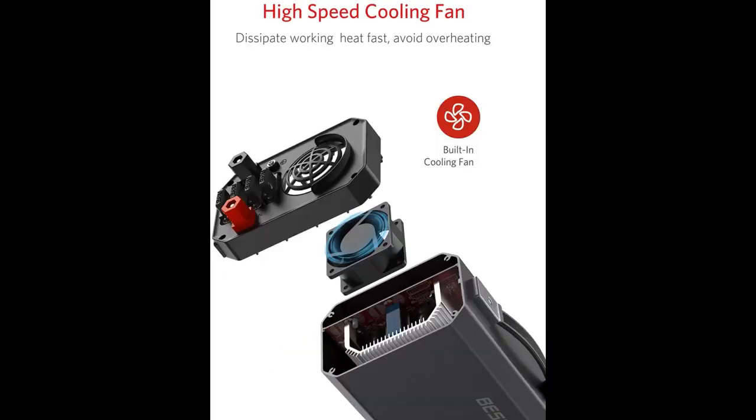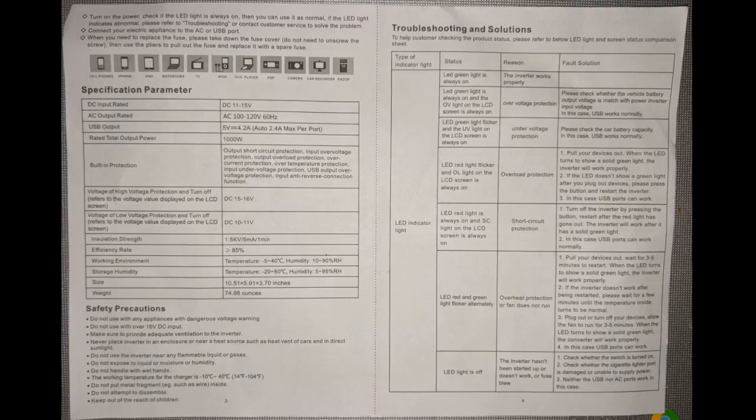I powered up the furnace and let it run 2 heat cycles of 15-plus minutes each in the low setting over a 45-minute timeline, and the little Bestec worked great. The inverter's fan would vary its speed with the load, but I never even felt hot air come out.